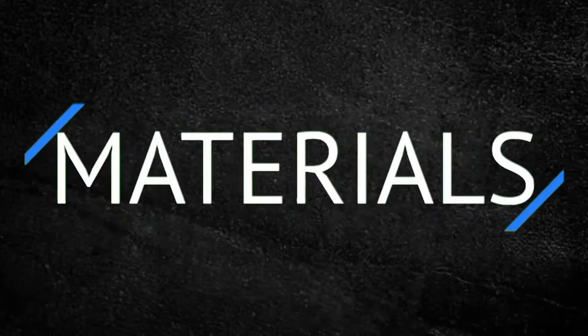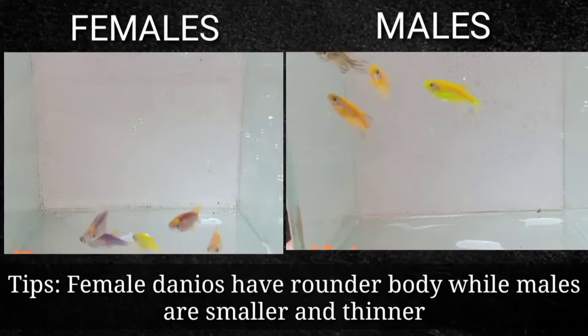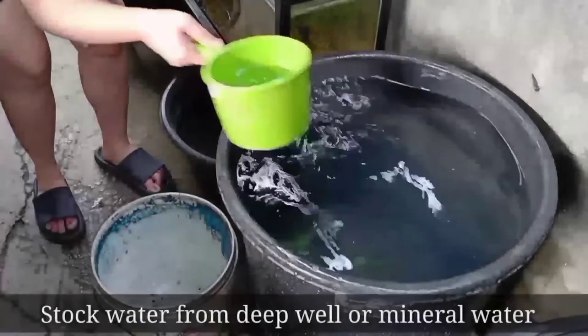Let's start! Here are the materials needed to breed genetically modified fish: 10 Danios — 5 females and 5 males. Female Danios have a rounder body, while males are smaller and thinner. You will also need live aquatic plants like hornwort, a tub or aquarium, and stock water from a deep well or mineral water.